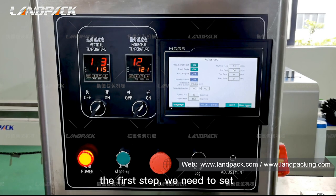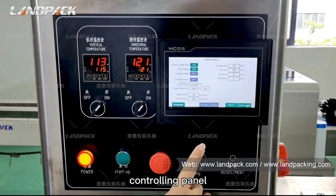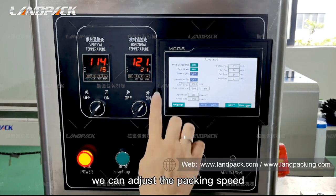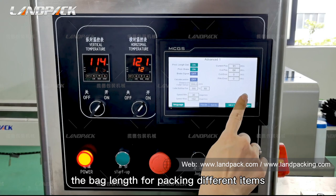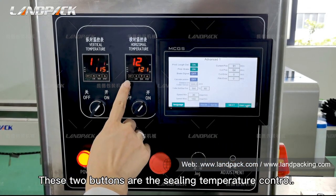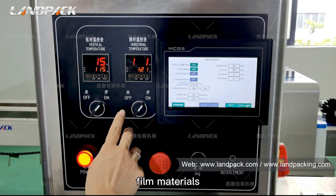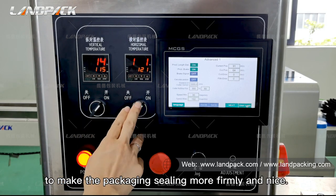The first step, we need to set the packing parameters on the controlling panel. The interface features easy settings and quick operation — we can adjust the packing clips and the bag length for packing different items. These two panel sections are the sealing temperature controls; we can adjust the temperature according to different film materials.